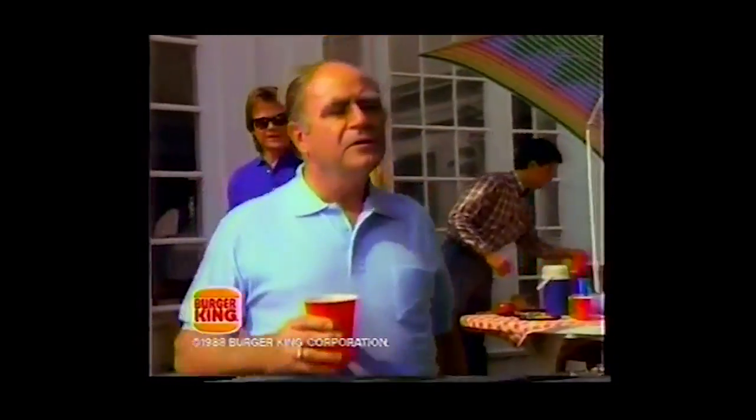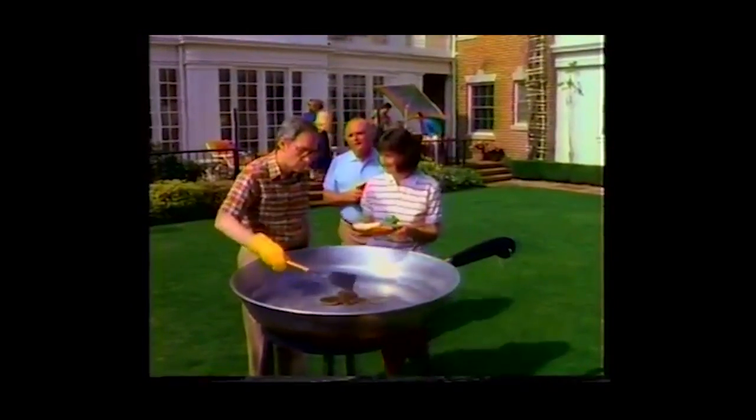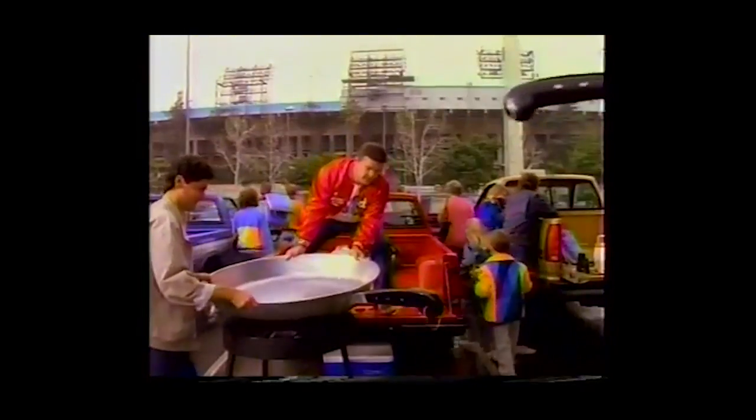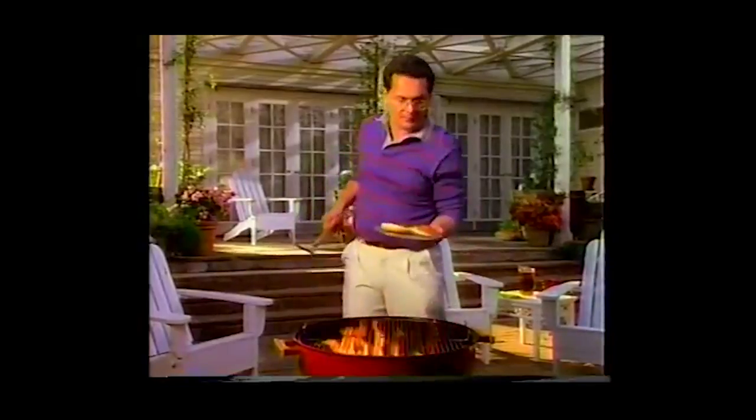If people really like the taste of fried burgers, how come everyone doesn't have backyard frying pans instead of backyard barbecues? Why aren't there port-a-fries for the beach, tailgate fryers for the game, or public frying pans? Maybe the way you really do it is the way you like it — flame broiled. Think about it.